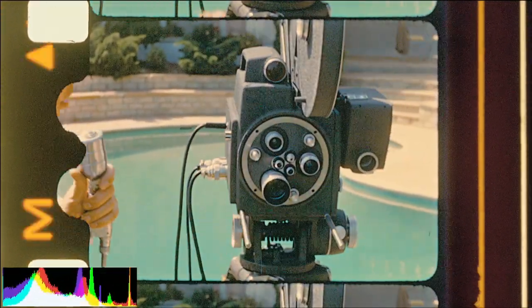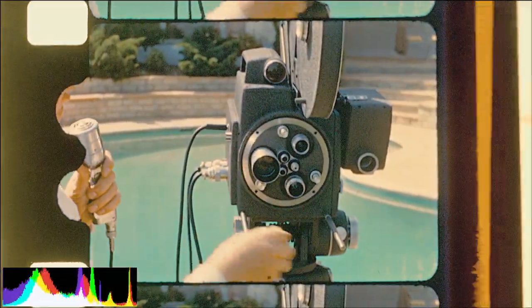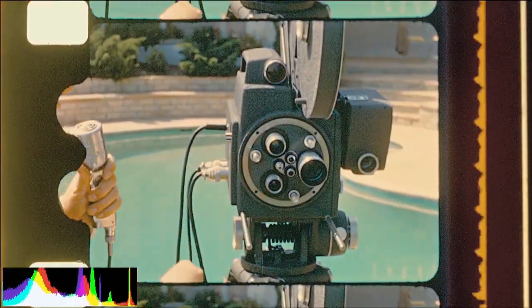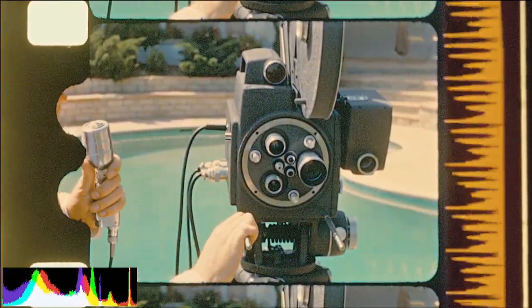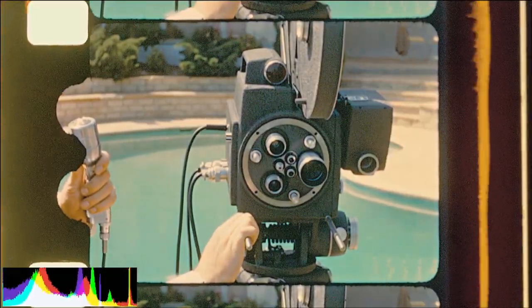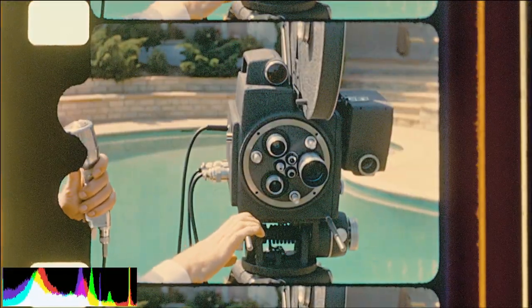The three-lens turret is equipped with an unlocking control which enables you to switch from one lens to another very quickly and without touching the lenses. In this way, if the lenses are pre-set before a scene, you can swing from one lens to another without disturbing the lens setting.